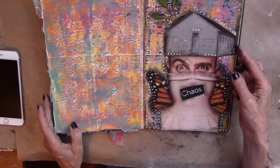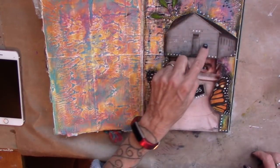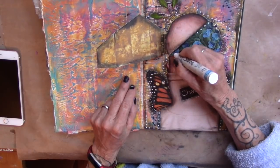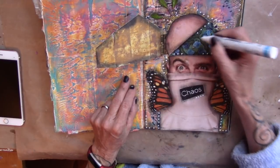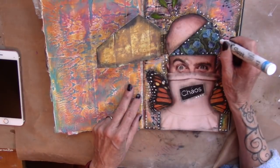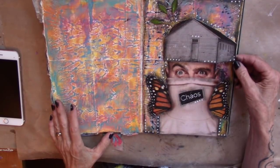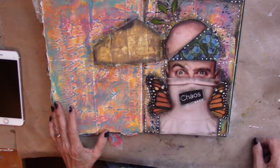Your turn. Go create. Go play. Go have fun.